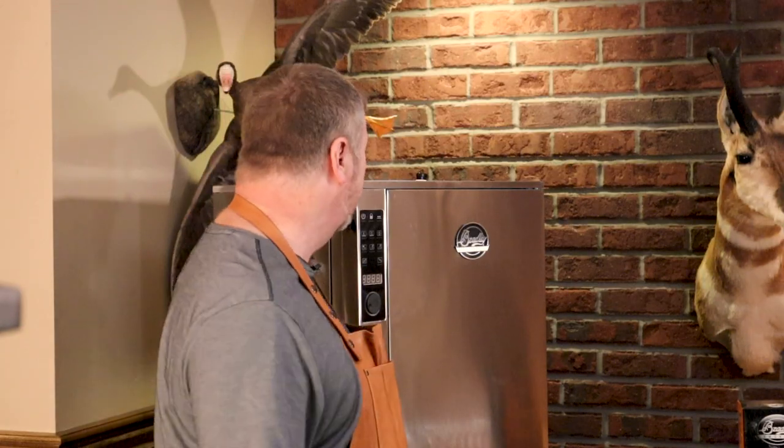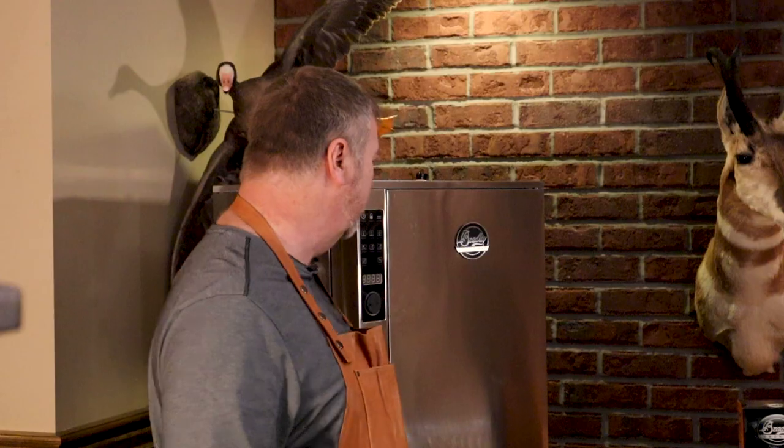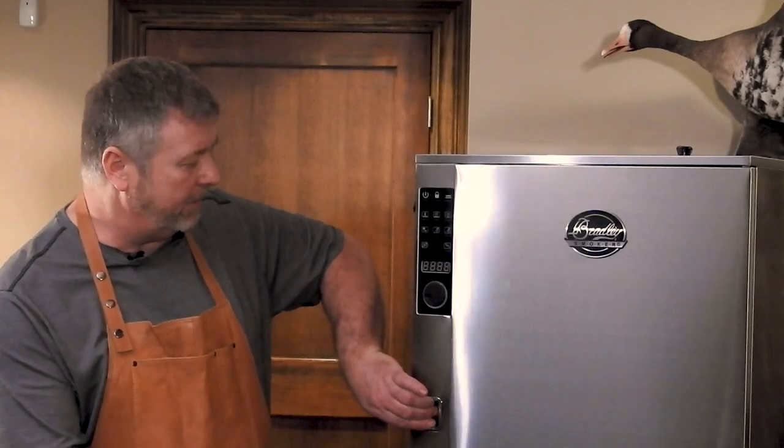My name is Wade Bradley. I'm with Bradley Smokers, and today I want to introduce you to our new P10 Bradley Food Smoker. So here you go. This is it.